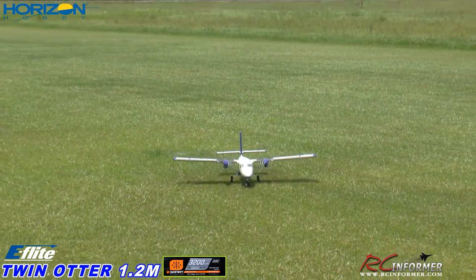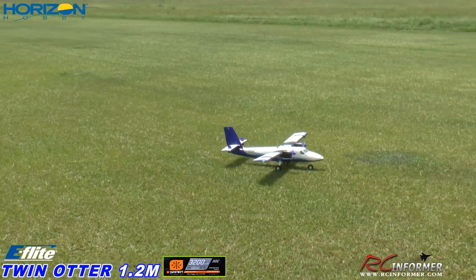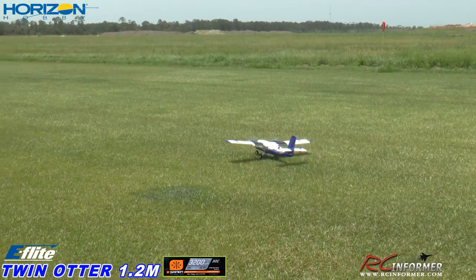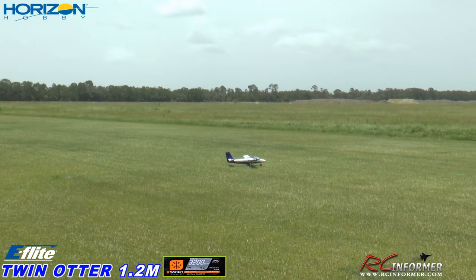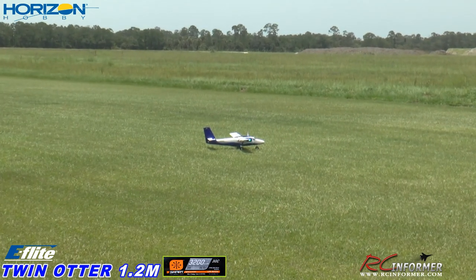This is a nice day for doing this. Look at those propellers — I love the stripe propellers on this. I'll get some flaps in for takeoff, they're set. Let me get it on out there one more time, line it up. Quick flight control check: right, left, up, down, left, right — there we go, we're good.